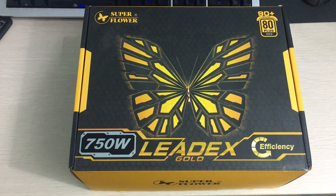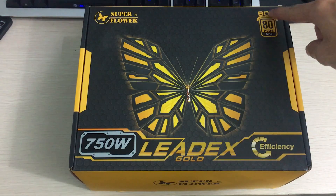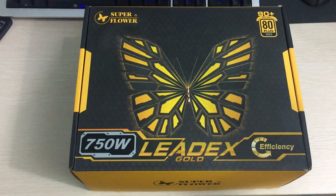Hey everyone, it's Owen here from OTEC and today I'll be unboxing the Superflower Leadex Gold 750W power supply. This is a 90% plus efficiency power supply, hence the 80 Plus Gold rating.